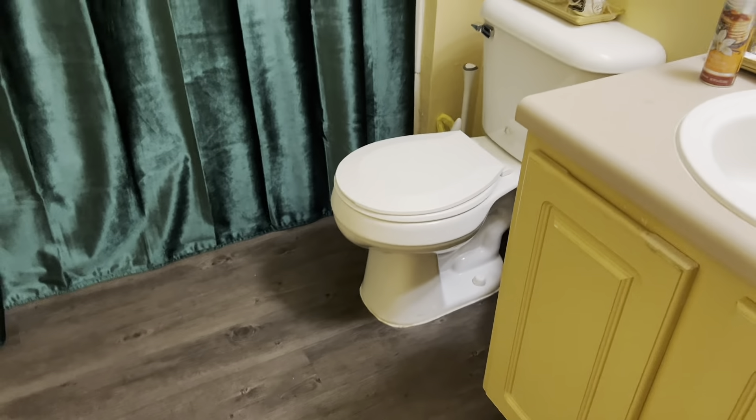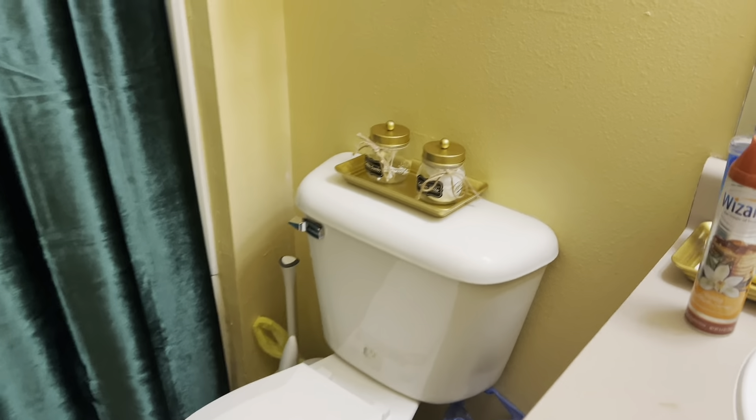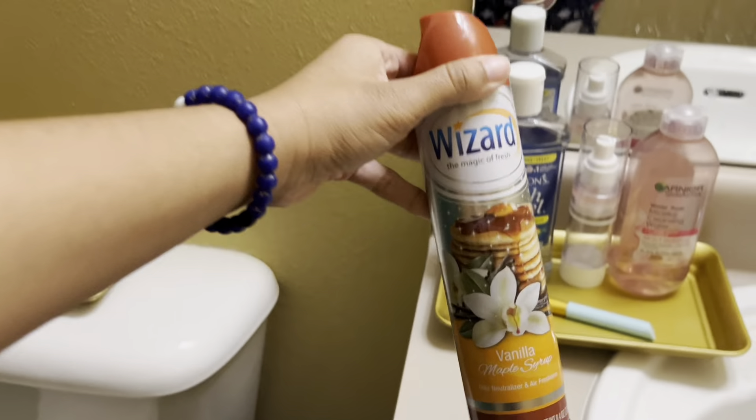So I'm thinking first we start with the bathroom since I don't really have that much stuff — really just this vanilla maple syrup spray.